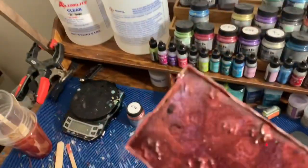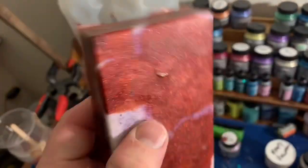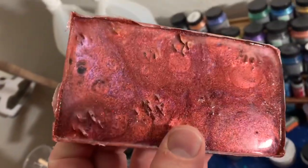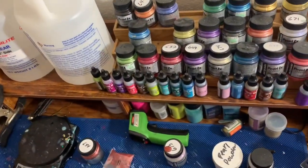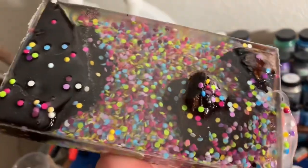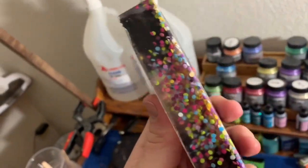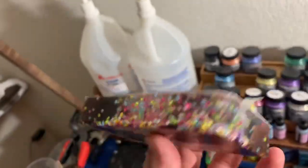Just pulled them out of the pressure pot after 2 hours and this is what I got. The red turned out really good. You can see the little bit of interference purple that's in there - I think it'll look cool. And the one you've been waiting on with all the drills in there - some of them did sink to the bottom, but I'll trim that off before I make the blank and it will be perfect. Thanks for watching.